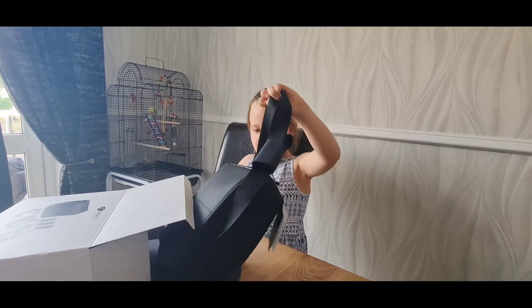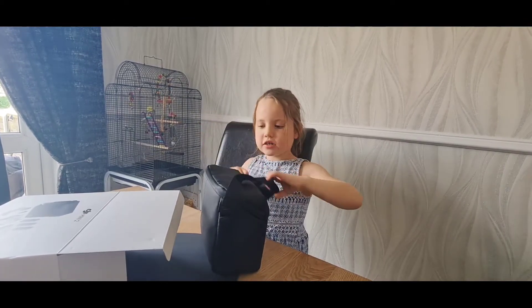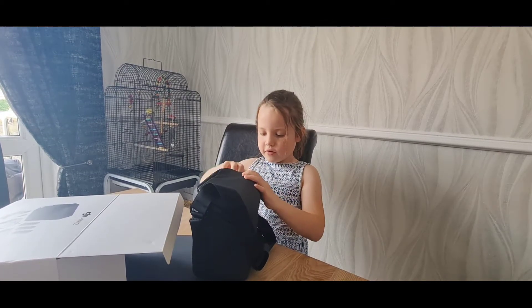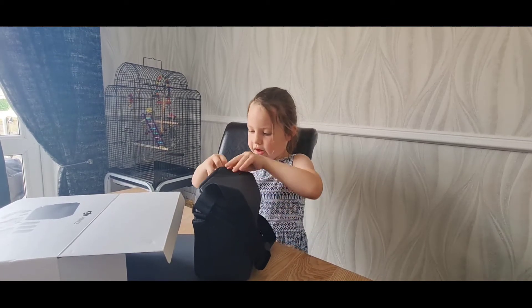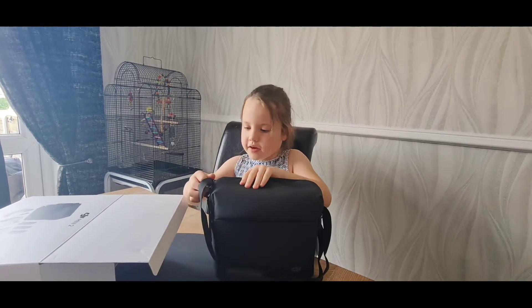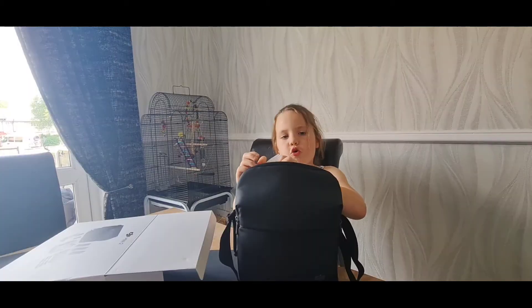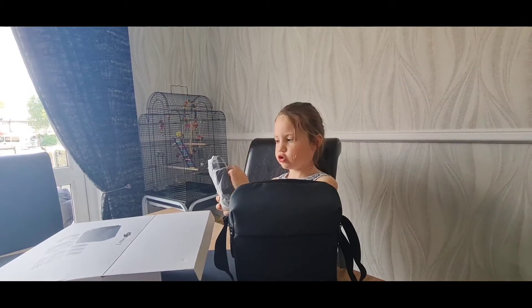Okay, this is the bag. It carries all the stuff. Inside is all the stuff. And we have the controller.